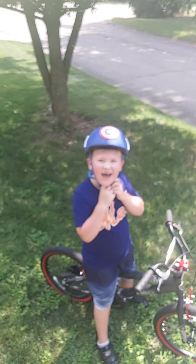Hey, this is Sean. This is Jackson. Hi. Today we are learning how to ride our bikes.